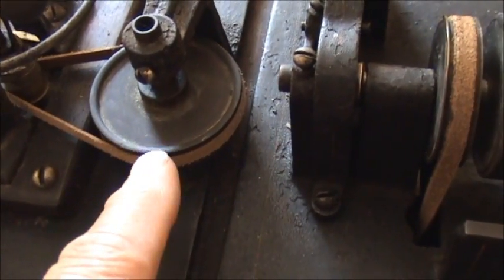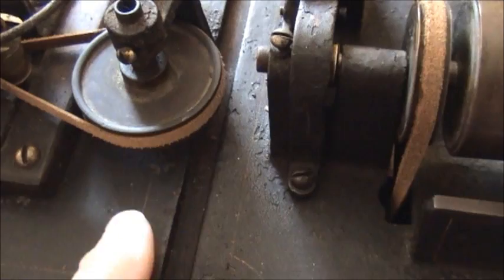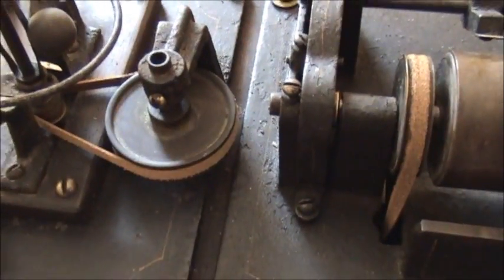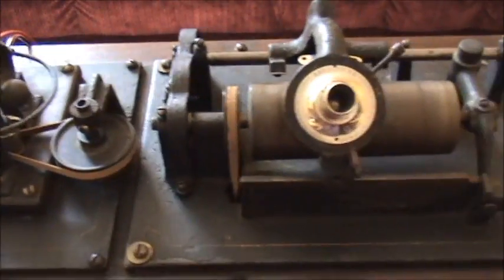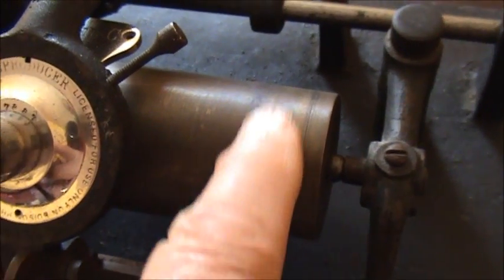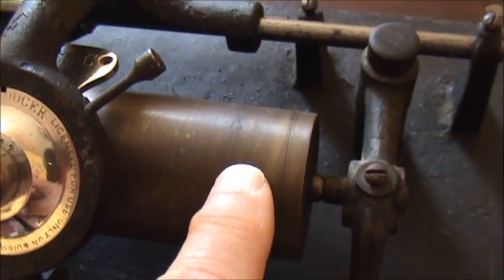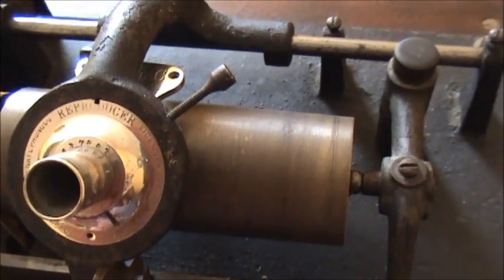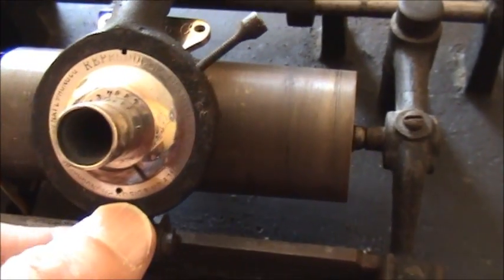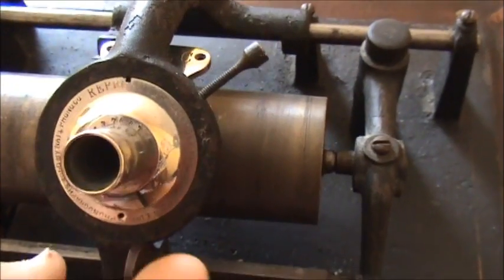This is the pulley that connects from the motor — which we'll look at later — to the governor. And it has a solid brass cylinder mandrel here. It weighs about four pounds, very, very heavy, but true running. And again, handmade — all this was handmade.